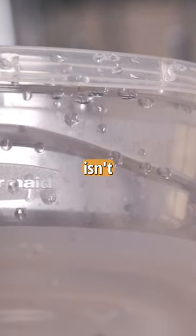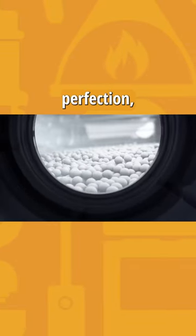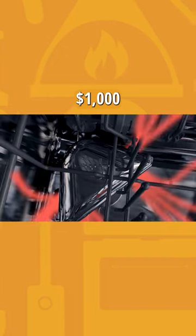So paying double for a dishwasher isn't really worth it when it comes to drying. Although there are dishwashers that'll get close to perfection, but you're going to pay well over $1,000 for it.